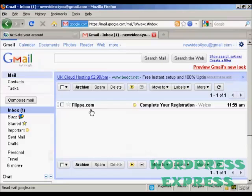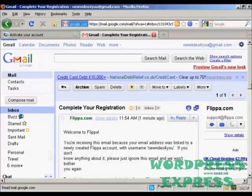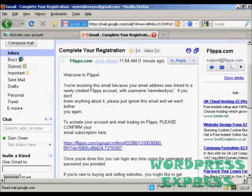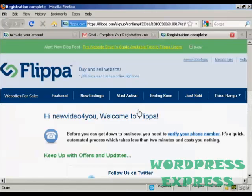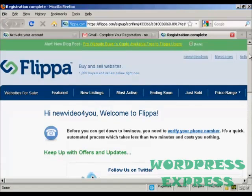You can see the email here in my inbox, so I'll just double click on that to open it. You'll see there's a confirmation link, so I'll just click on that. And there we go — now the account is set up.